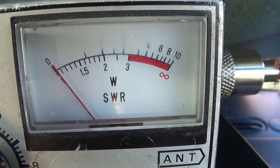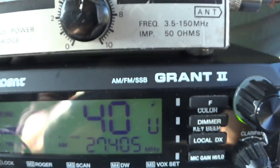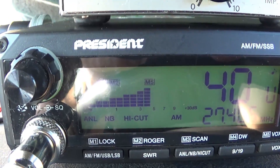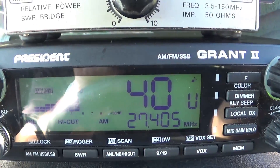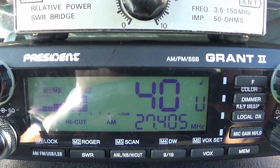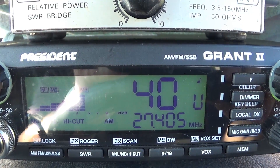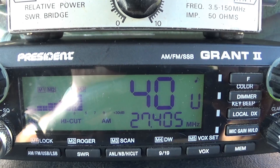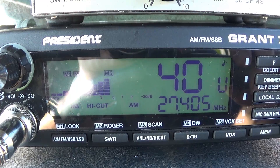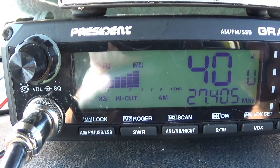What you're looking to do is achieve the same SWR on channel one and channel 40 — around 1.5 or below. I've had antennas where the SWR meter doesn't move at all, which is great. Just remember: the higher up in channel you go, the shorter the antenna has to be; the lower down in frequency you go, the longer the antenna has to be. Think of it like a seesaw — one end is the antenna, the other is your channel knob.